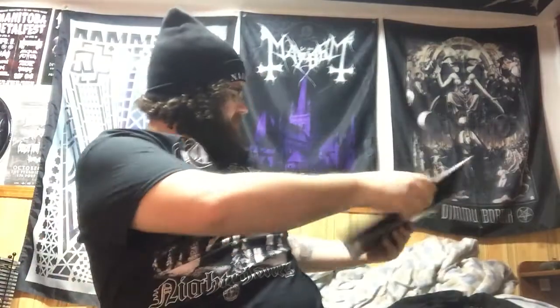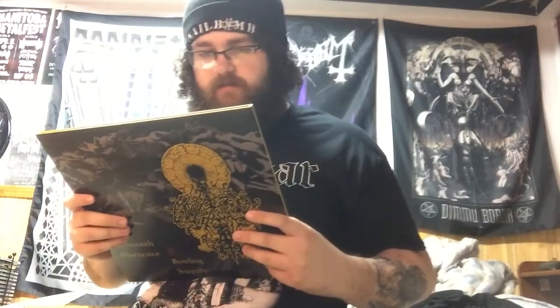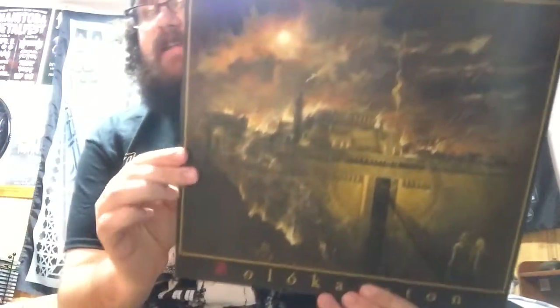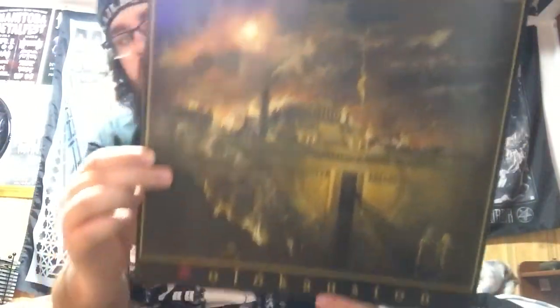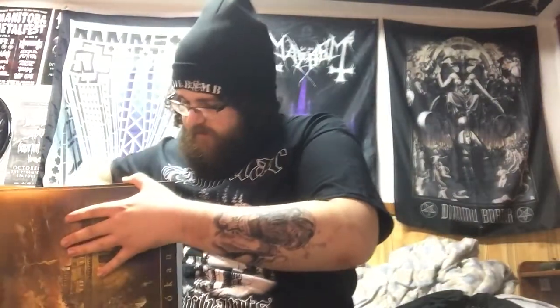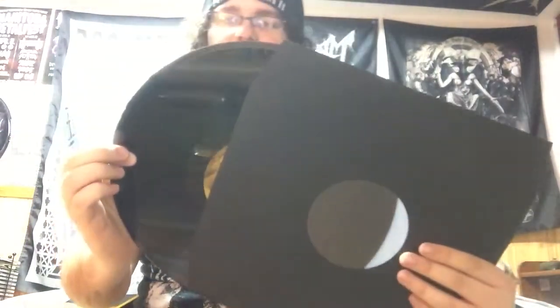That's pretty awesome. They are with Dark Descent. And next we have... I butcher this name. Vestal Arcana? Holocausted? I think that's how it's pronounced, I'm not quite sure. It's another group from Dark Descent. Pretty cool artwork. Here's the back — pretty awesome. Is it a colored vinyl? No, it is just a black vinyl, which is also pretty cool. I will have to check this out as well very soon.